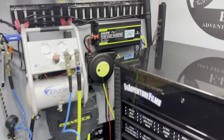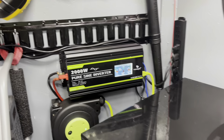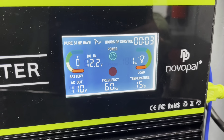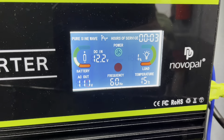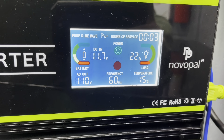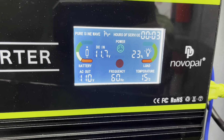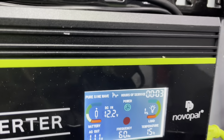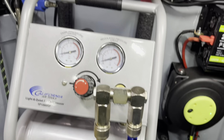I'm going to flip it on real quick and show the load that it puts on the inverter, just in case anyone's doing this themselves. You can see the load on the right-hand side. As you can see, not a whole heck of a lot of load at all.